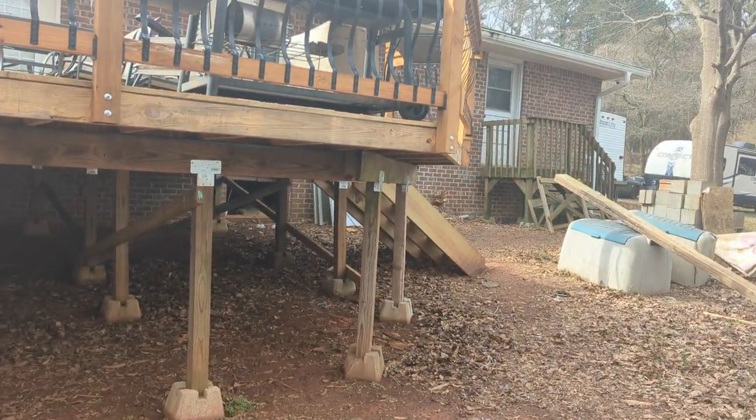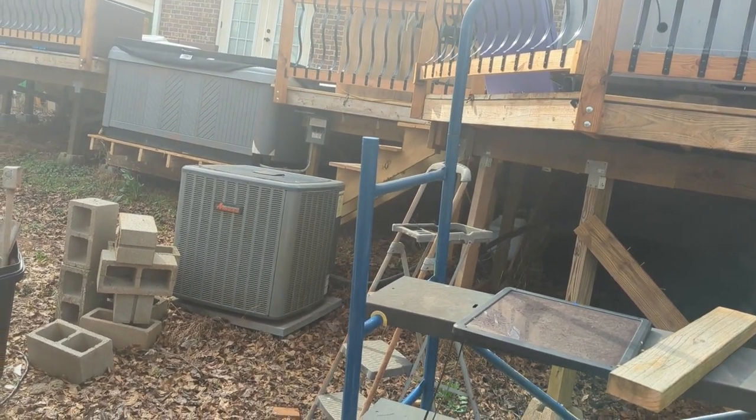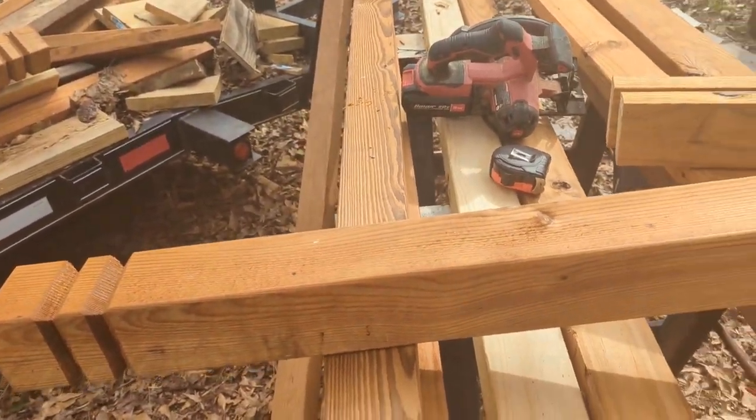We will be doing an add-on to the deck over here. We will finish up those stairs. I'm going to move the AC here and widen those stairs before we do it. We'll come back to that.